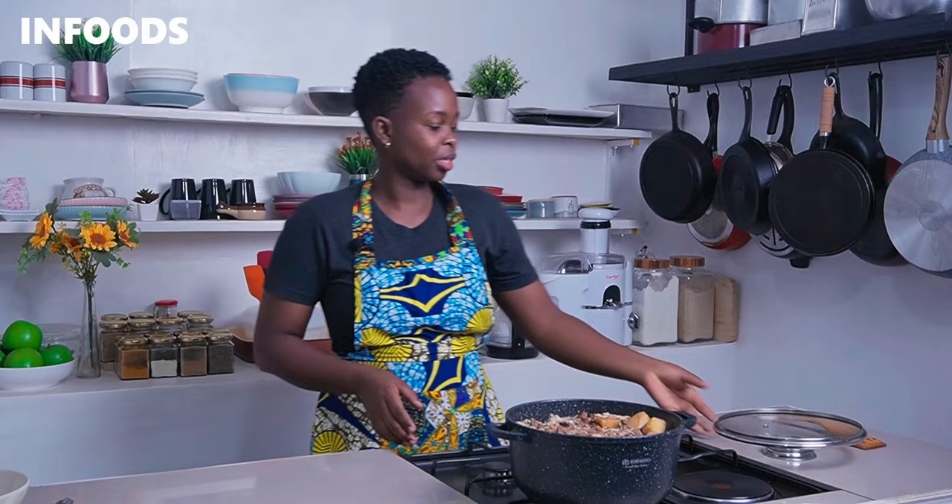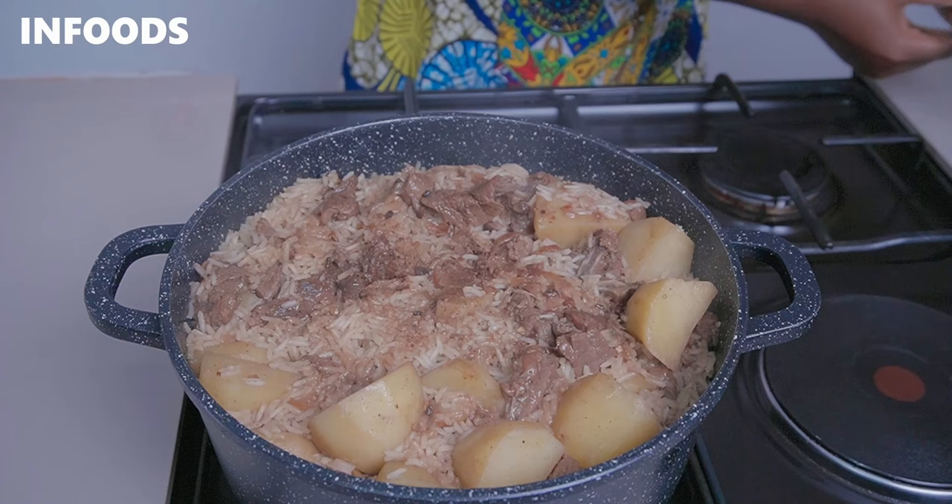When the water has completely dried off, reduce the flame to low, cover your pot, and simmer for around five minutes until the rice is fully cooked.